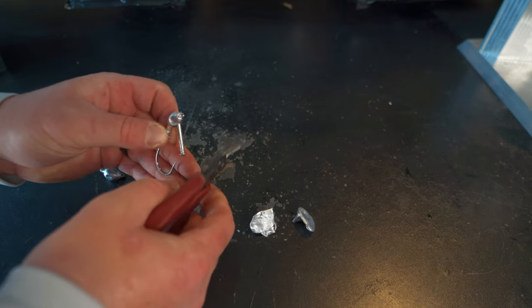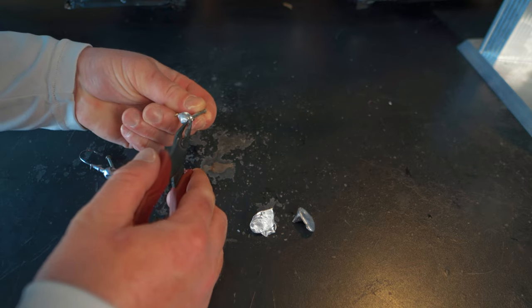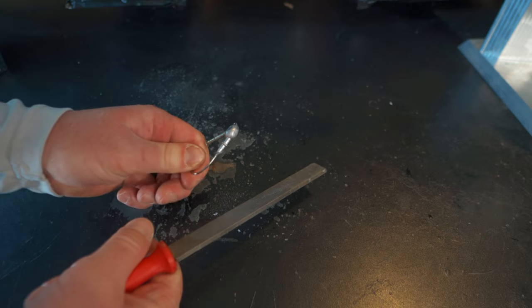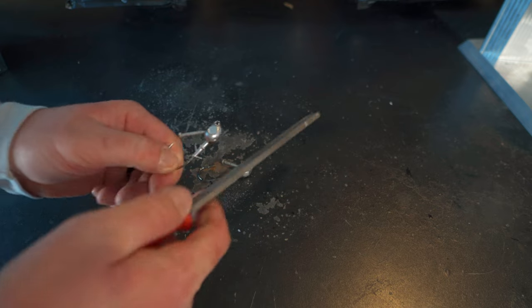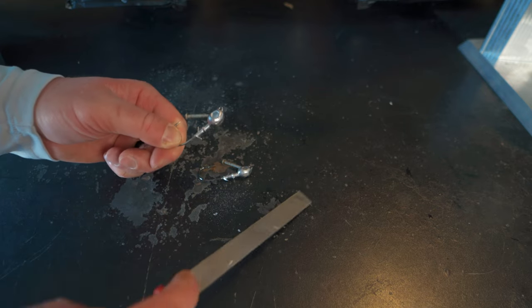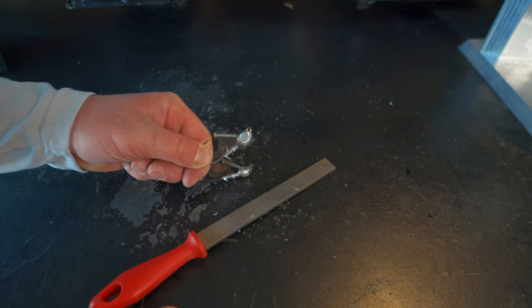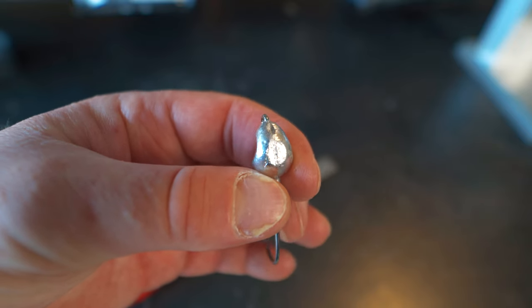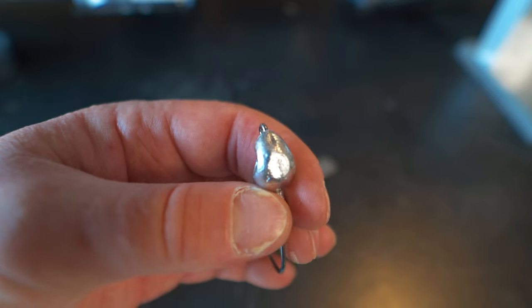Pretty simple process — just trim everything up to make everything look nice. Now we're going to do it to the three eighth one, cut off that sprue, and look to see if there's anything we need to trim up. The next thing I always do is take a file and file down where that sprue was, just to make sure everything's nice and smooth — it just makes your jig look a little bit better. You also want to check your keeper and your skirt collar to see if there's anything you need to file down. What you're looking for is just a nice smooth bottom where that sprue was. You want it to be nice and smooth because it'll make your paint look so much better.